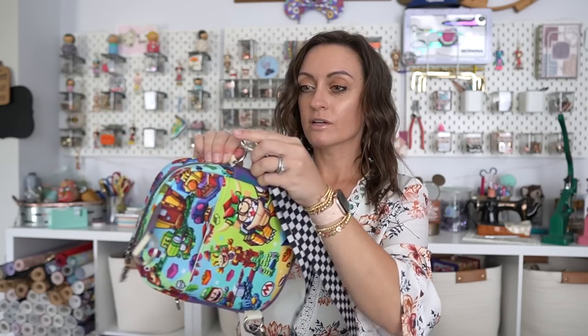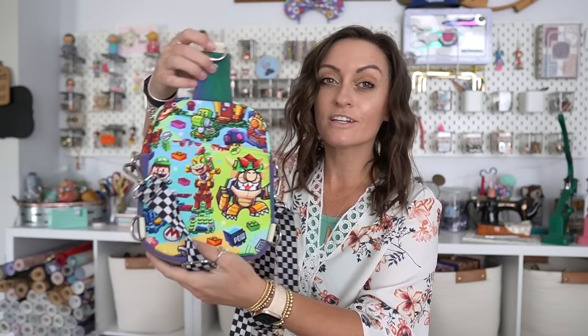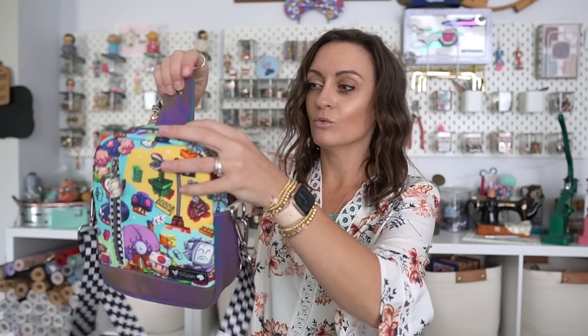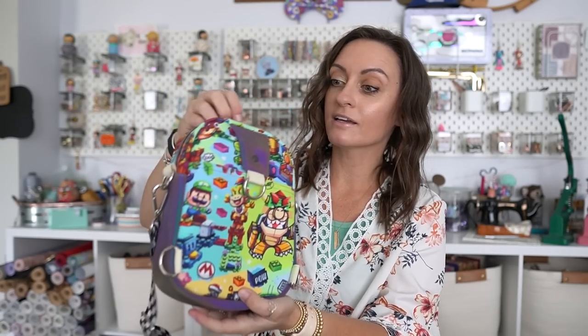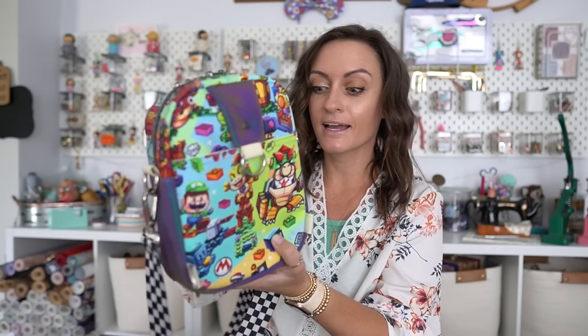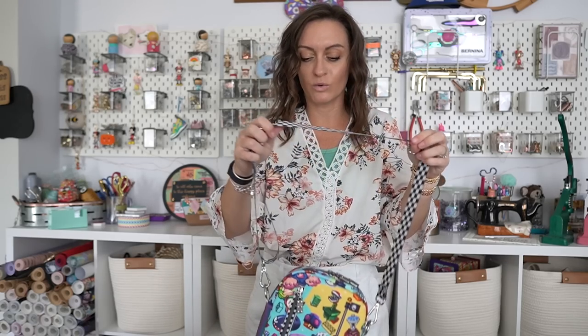Or you can wear it as a crossbody — remove that strap and connect it to the side D-rings. If you're wondering about the extra little piece, there's a little snap. You can use magnets or a snap like I did. Snap it shut, and you can hang a little hand sanitizer holder there — just a cute accent on your bag. Now we have a crossbody. The hardest thing about this bag is honestly determining the strap lengths, because if you're going to wear it as a crossbody you want longer straps, but if you're wearing it as a backpack you want shorter straps.